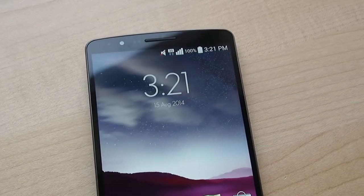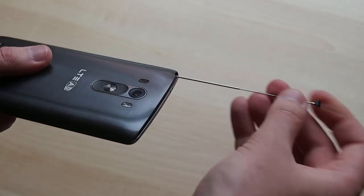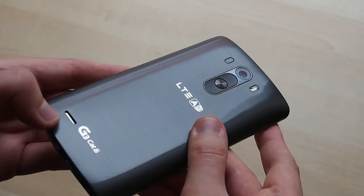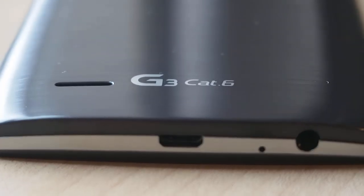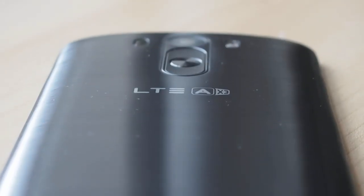On the outside, this is essentially identical to the Snapdragon 801-based G3 we've been using since late May. Being a Korean phone, you get this nifty slide-out antenna to use with a TV app, though that doesn't do anything outside of Korea. Besides that, the only external changes are branding — we've got SKT's branding up top and the G3 Cat6 logo down below.